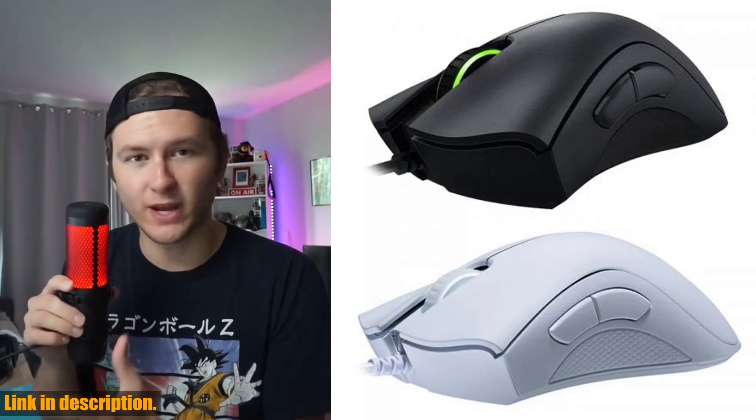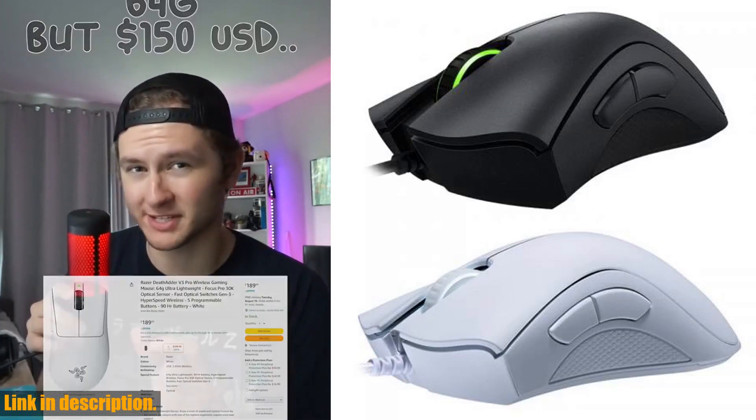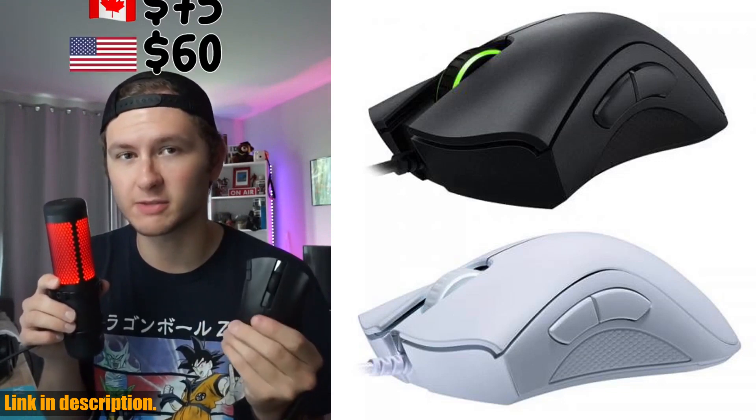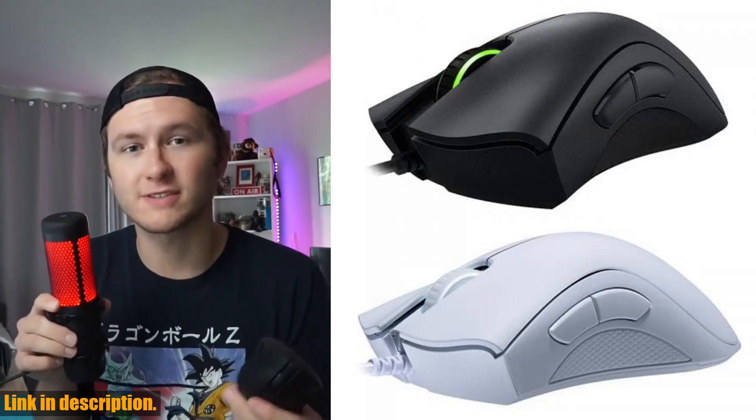Don't miss out on the latest technology in gaming. Recharge for faith, and start your game with the original Razer DeathAdder Essential Wired Gaming Mouse. Click the link in the description to get your hands on this incredible product and take your gaming to new heights. Happy Gaming!